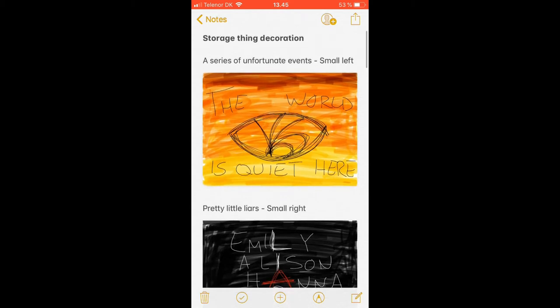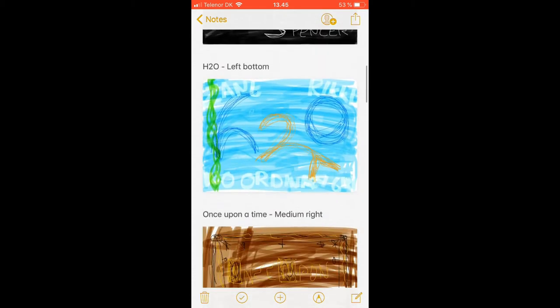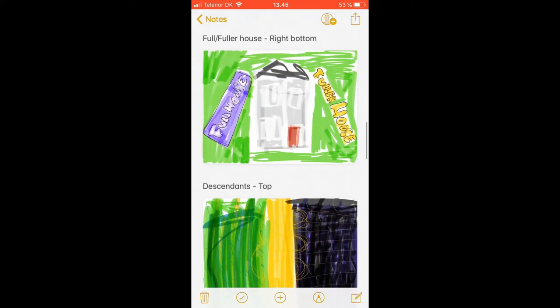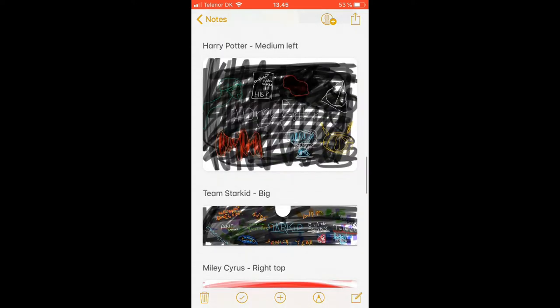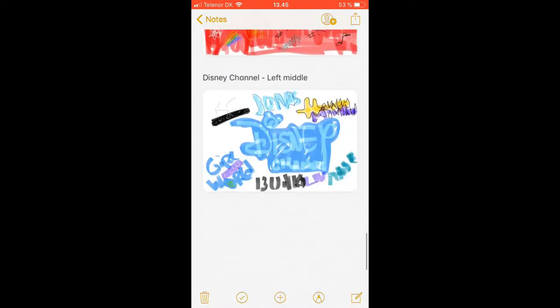So as you can see I've written the fandom, which drawer it's supposed to be on, and then there's the sketch. There is A Series of Unfortunate Events, Pretty Little Liars, H2O, Once Upon a Time, Manifest, Full/Fuller House, Descendants, Harry Potter, Team Starkid, Miley Cyrus, Percy Jackson, Glee, and Disney Channel.